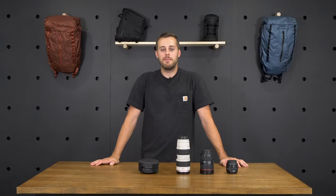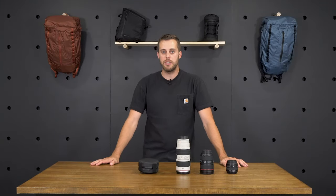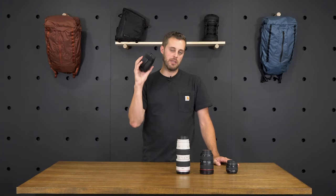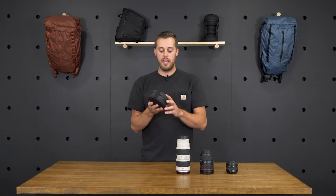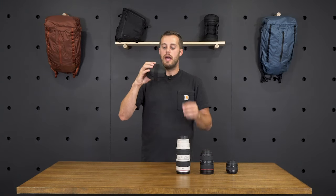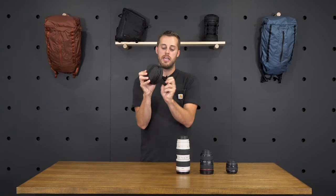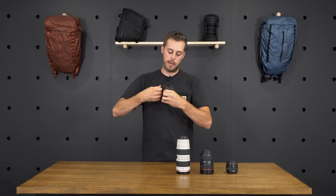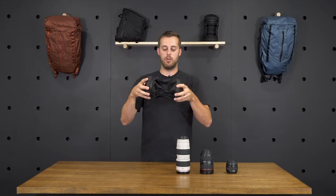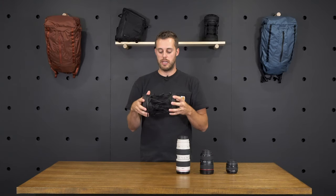I'm Casey with the product design team here at Wandered, and today I'm going to be showing you guys the inflatable lens case. There are two things we love about it. The first one is when it's not in use, it packs down into this small disc here. When you do decide you need to use it, you've got two elastic webbing straps on the top. Undo those and it expands — it's open and you're ready to start storing your lenses.